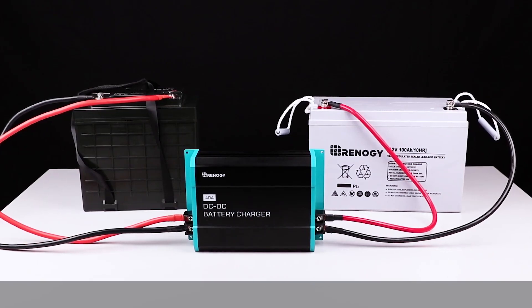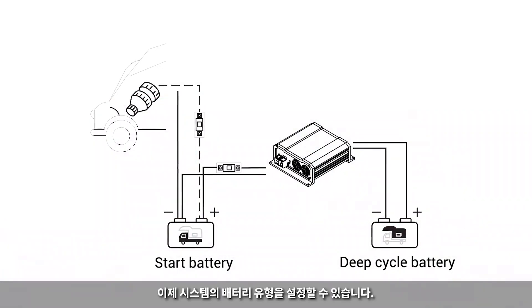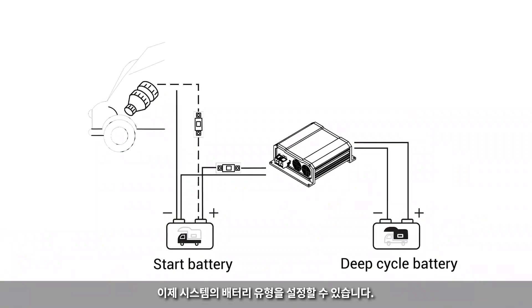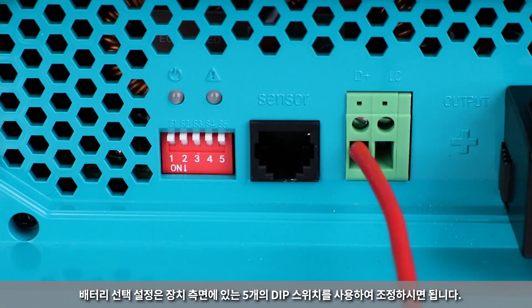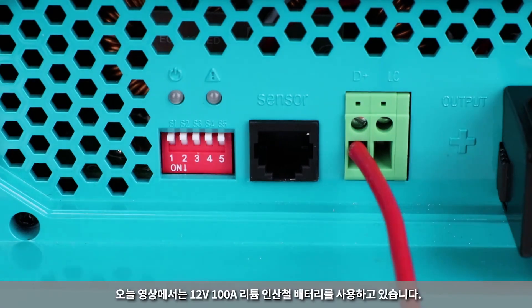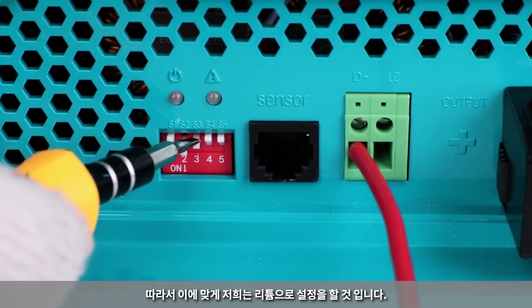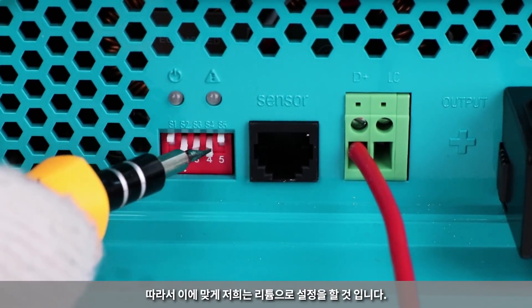Once the charger is connected to the two batteries and the D-plus input is connected to a 12-volt source, you can now set the battery type for your system. The battery selection setting is adjusted with the five DIP switches on the side of the unit. For today's demonstration, we are using our 12-volt 100-amp hour lithium iron phosphate battery, so we will be choosing the corresponding lithium setting.